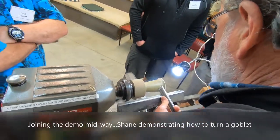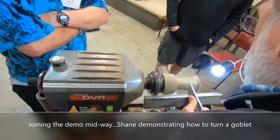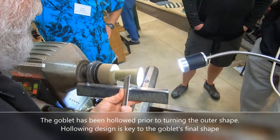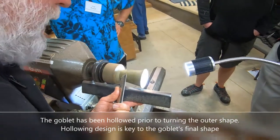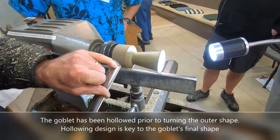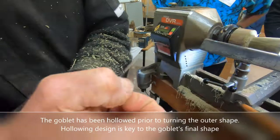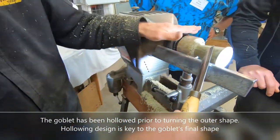Now we're just closing down on that wall thickness, pushing there and just loading that downhill cut, keeping that pressure on the bevel. It's just rubbing on that back edge. See where it's been rubbing? That's solid gum there — there's where I've been rubbing. Lower than the centre of the tool, and that's what's given me the cut.